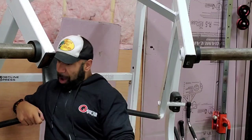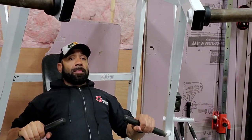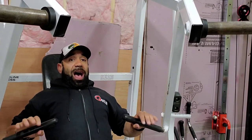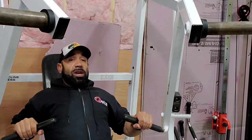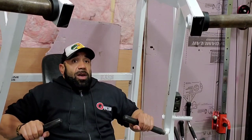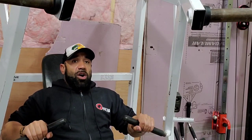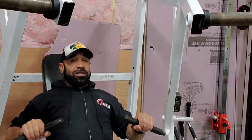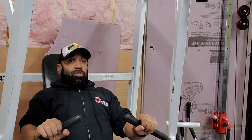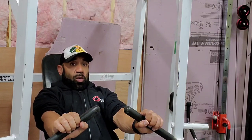So if we do it bilateral — both hands — provided that our chest is up, whatever's on top the most is going to get worked the most. So I want my chest to be highest above anything else. Some people, unfortunately, allow their shoulders to be on top and then they press. I think that's actually a very vulnerable position — you're putting your shoulders in a very risky position.